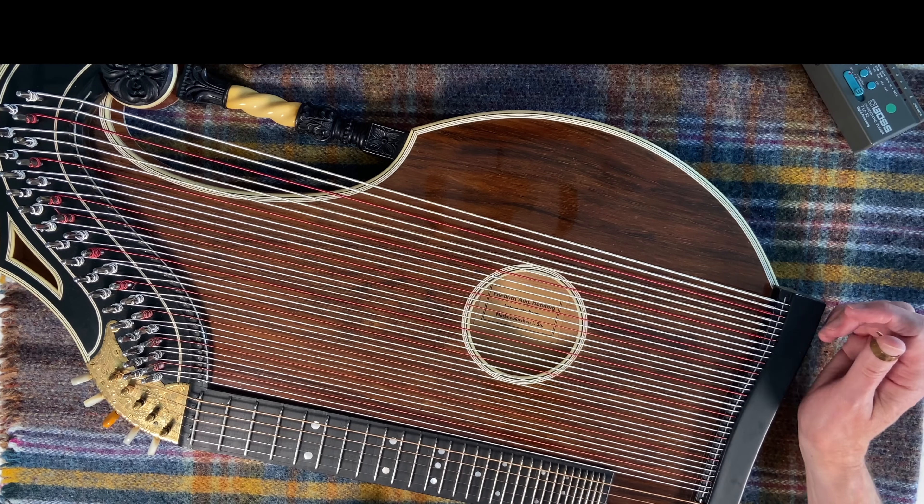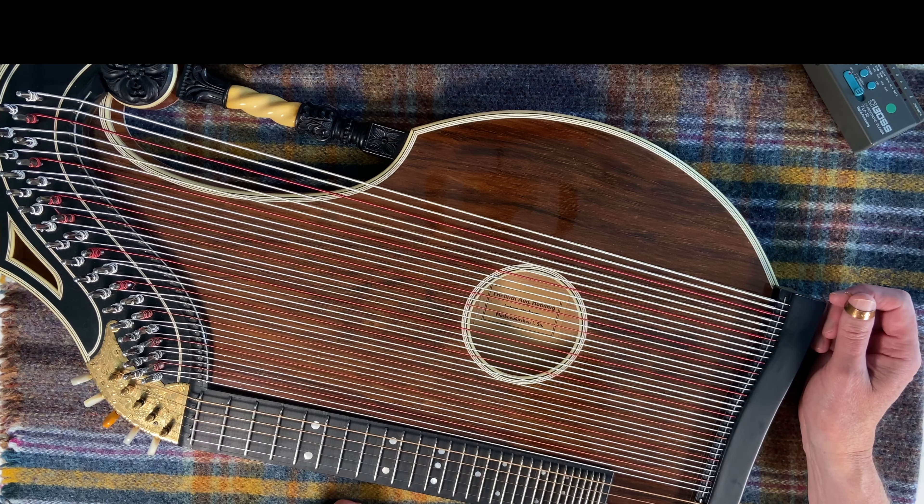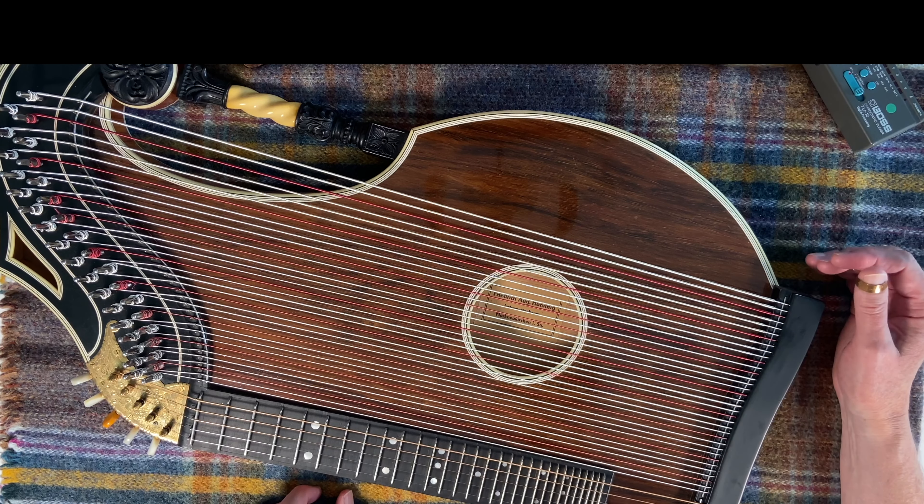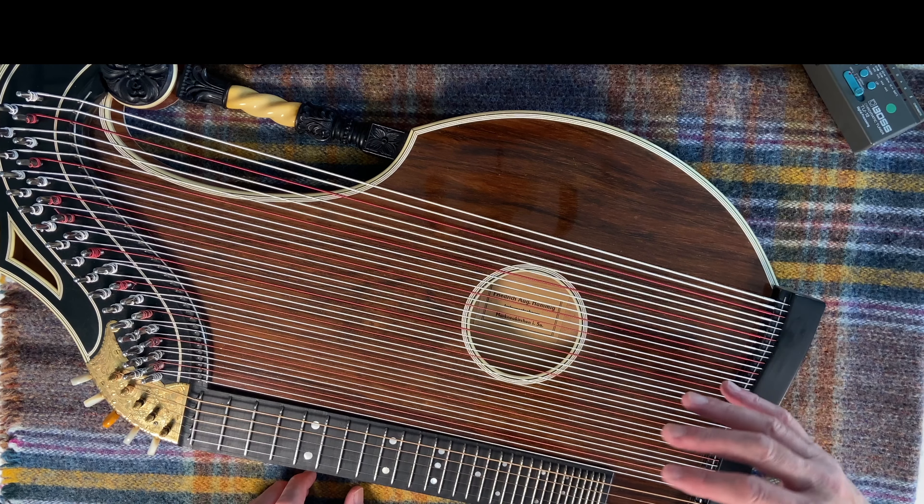In case you're wondering why some of the strings are red — all the F's, all the A's, and all the C sharps are red. It's to help you find your way around, because there are so many strings, and it's a really good way of finding your way around quickly, because it's hard to see where you are when you put your hand down.